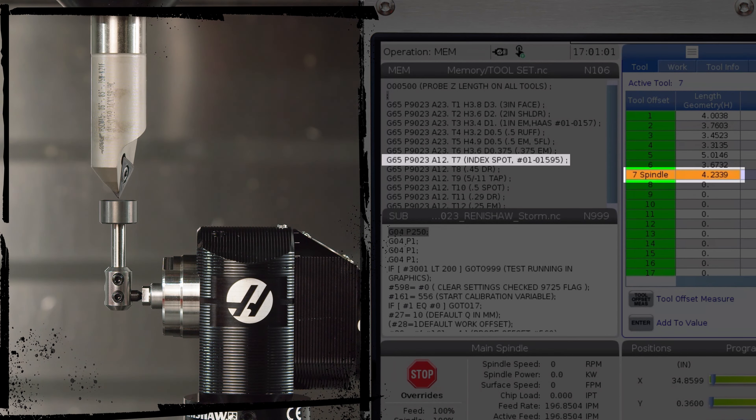Not-pointy macro: G65, P9023, A23. This is the variable that tells the control we're probing a not-pointy tool — an end mill, indexable, that type of thing. Again, our T number is whatever tool we happen to be probing. We've also got an H value and a D value — those are our approximate length and diameter values. H is approximate length, D is approximate diameter. It needs these values because it's not going to feed down all the way from our tool change position like the pointy macro. This one feeds down quickly to a certain point above our probe and stops. Then it turns the tool on, spinning backwards, as it makes contact with the tool probe. It writes to the offset that matches our T number, comes up, and it's ready for the next cycle.